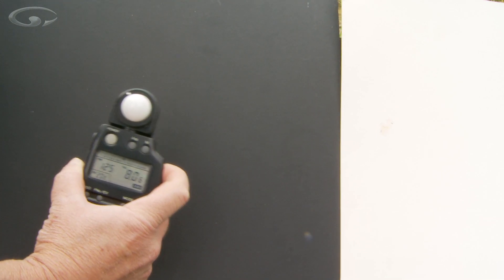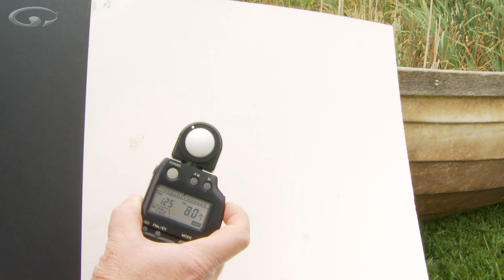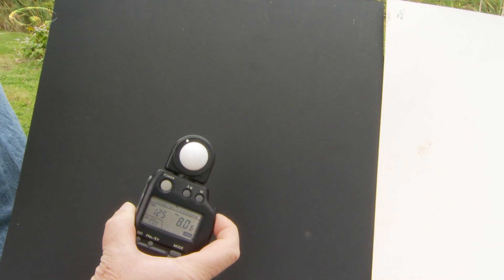So look — the light meter reading in front of the groom is 125th at f8, and if we go over to the bride it's still 125th at f8. It's changed by 0.10 of a stop — these things are very sensitive. Same exposure reading for both bride and groom because the same light is falling on them.